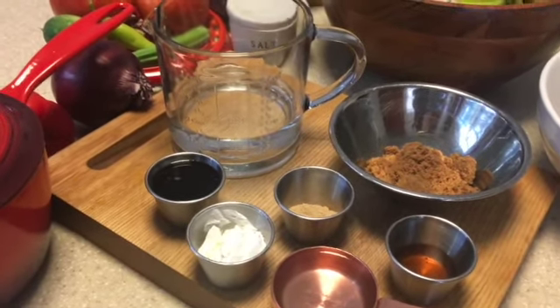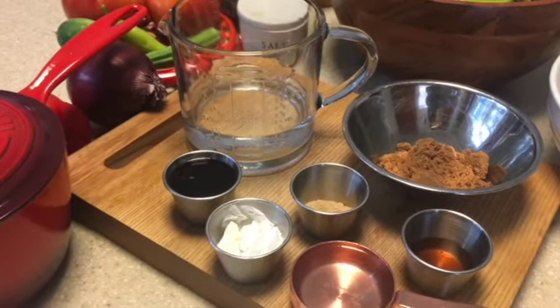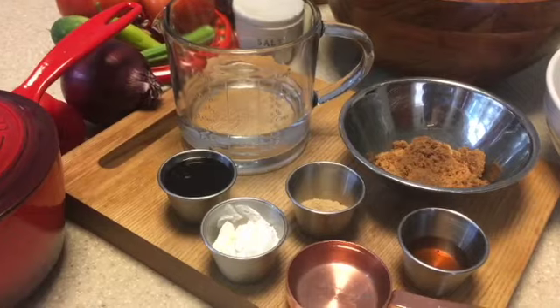What do you guys do when it's really hot outside and it's supposed to be getting ready for fall but it's not quite winding down yet? What are you guys making? But anyway, I'm rambling — let's get into it.